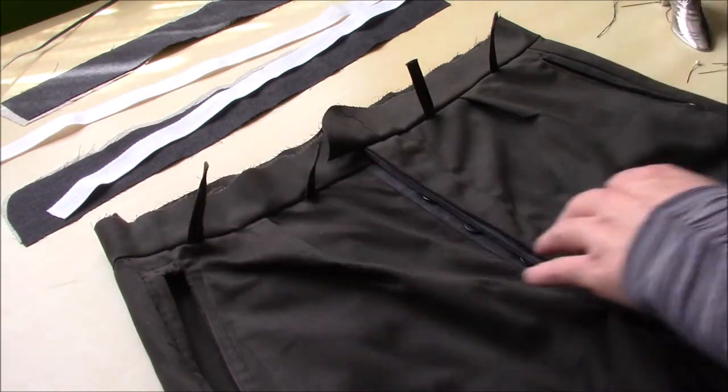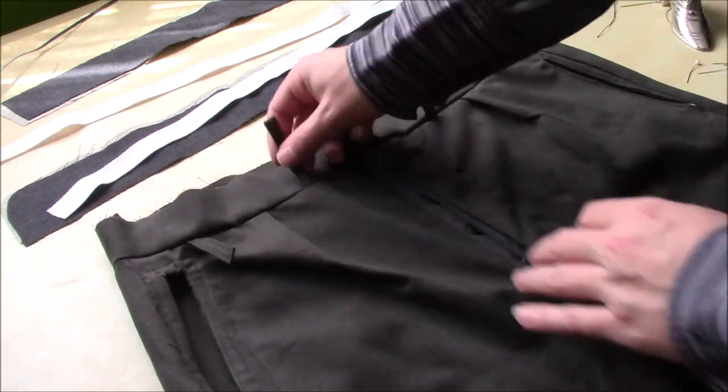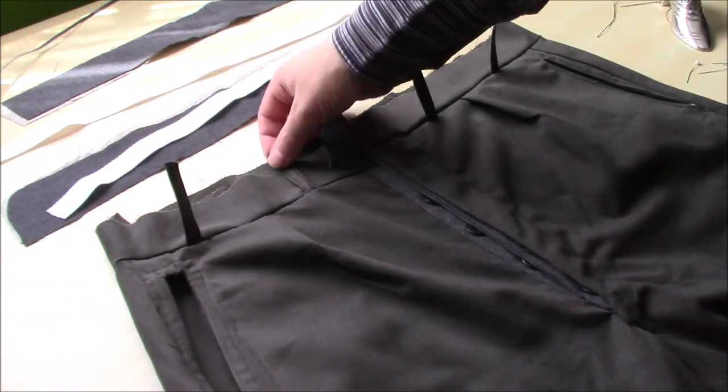I've got all of this pressed now and you can see this is why I trapped the belt loops in. Because they're part of the seam now, they'll be nice and strong and they look nice and tidy.